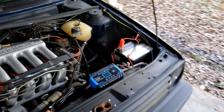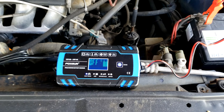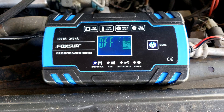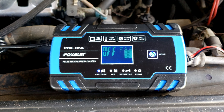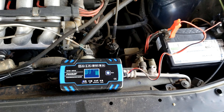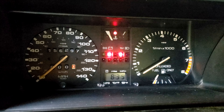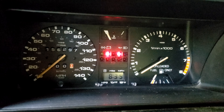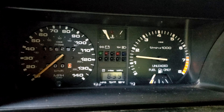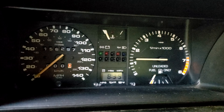Here we are the next day — let it charge overnight. It automatically shut off. I haven't tried to start the car yet, but let's give it a go. Got all the lights. All right — we have success.